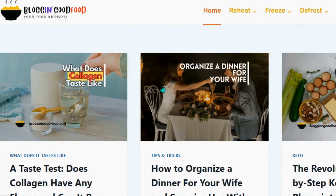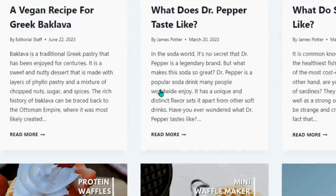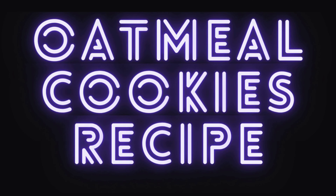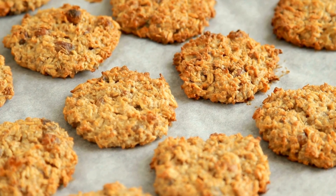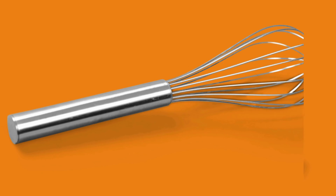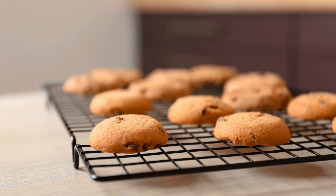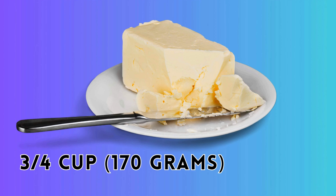Subscribe to us for more mouth-watering recipes on Blogging Good Food, and visit our website blogginggoodfood.com for the full recipes. For the perfect batch of oatmeal cookies, arm yourselves with a large mixing bowl, a whisk or fork, a rubber spatula, a reliable cookie sheet, and a cooling rack for the final delectable result.